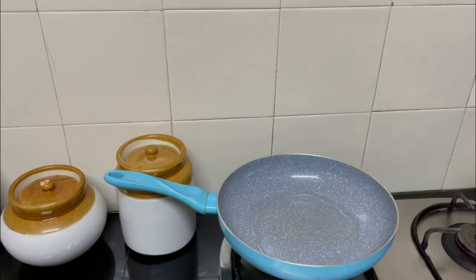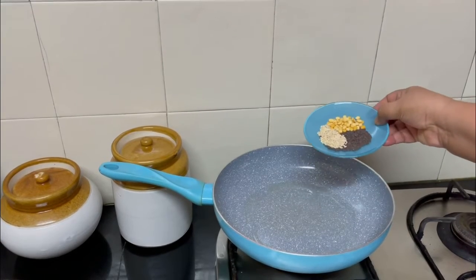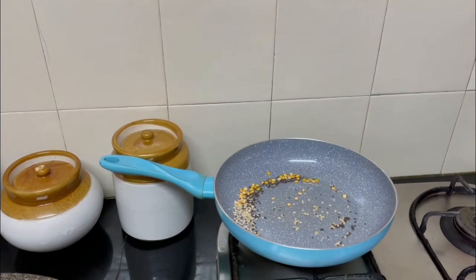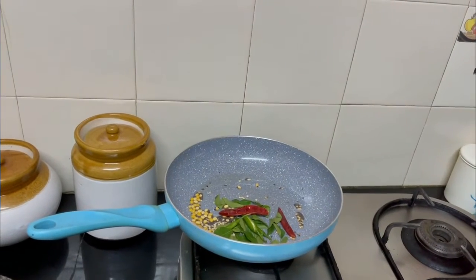Urad dal, mustard seeds for tempering, a little bit of turmeric, and salt to taste. Let's add some oil — two teaspoons of oil. The oil is slightly hot. Add the mustard seeds, urad dal, and chana dal. The mustard is sputtering, so add curry leaves, red chilies, and green chilies.